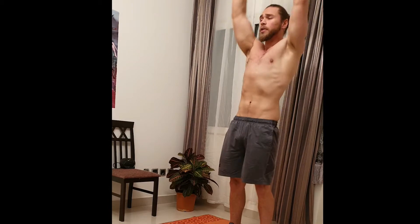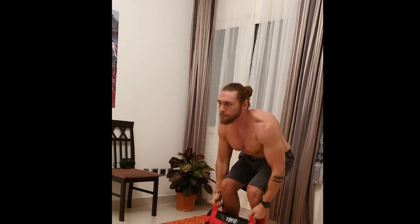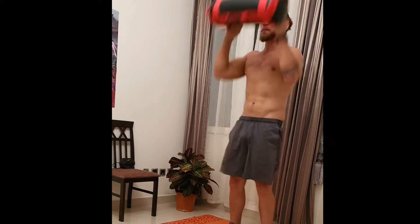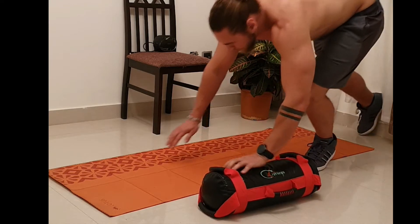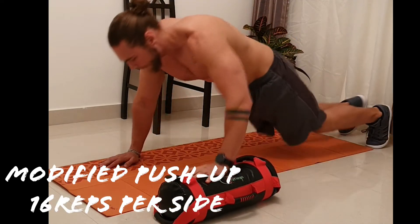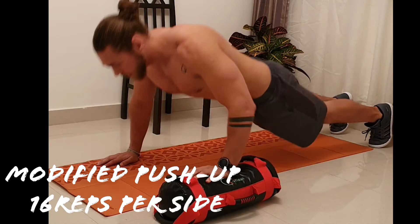The first one is clean and press. The main focus is on your shoulders, but your biceps are working, your core is working, your back's working, your legs are working — everything. You're going to do 20 reps for the first one.